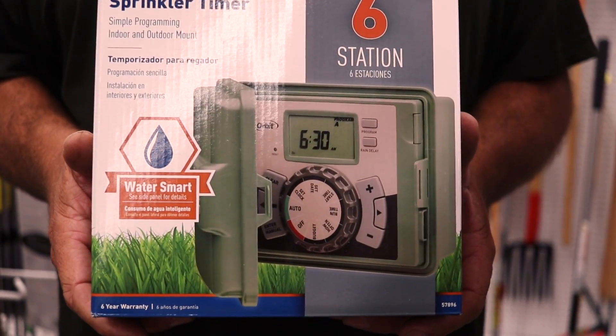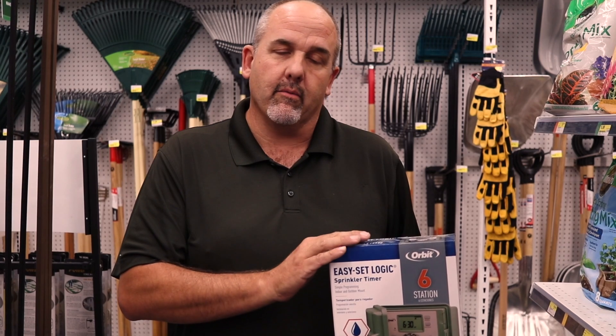Split those times up into two separate start times, so you water 15 minutes, let it soak, and water another 15. Your controller can do that really easy with the start time setting, and you'll get a lot more use out of your water.